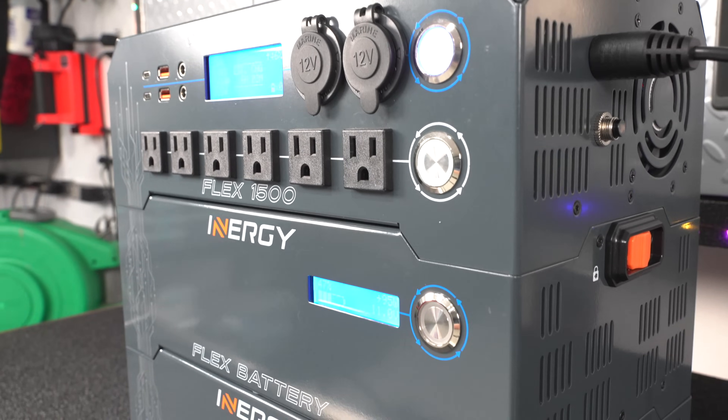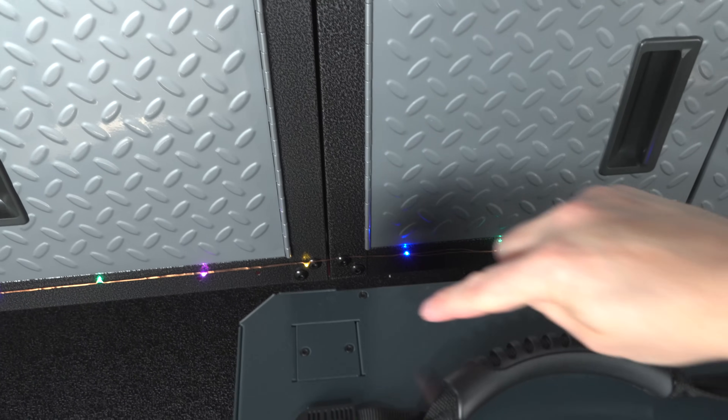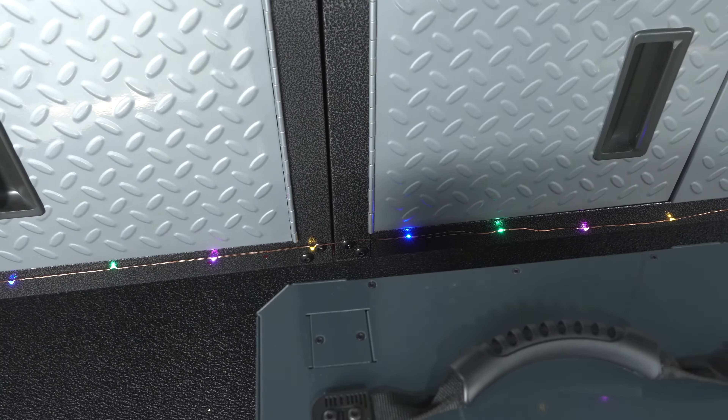Currently the i-nergy does not offer an app, but the little cutout on the top of the case is actually a place where they can add a module. They tell me they're going to be coming up with something for WiFi or to add an app down the road.